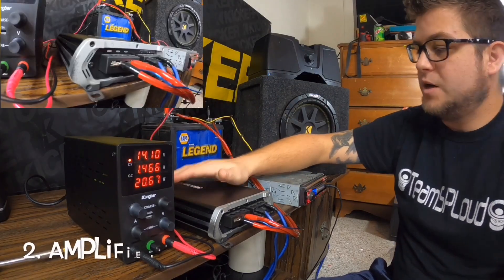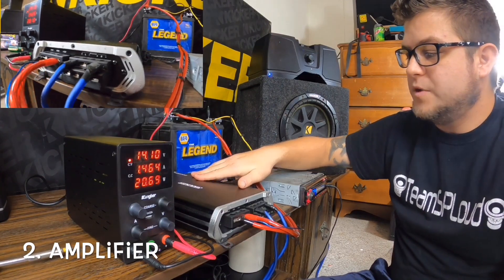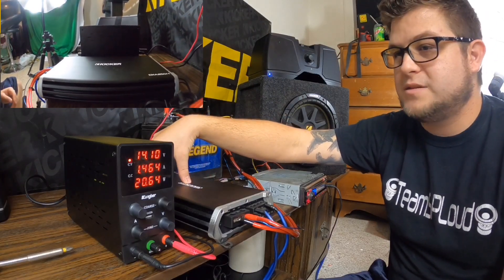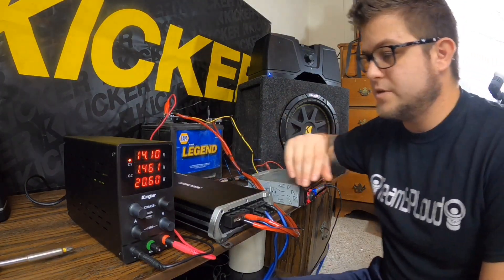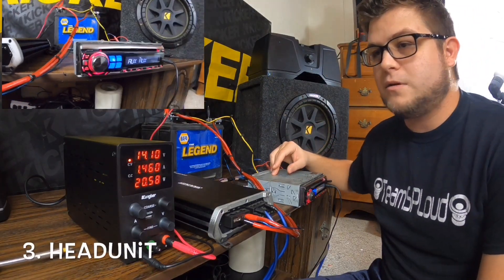The next thing you're going to need is an amplifier. I'm using this Kicker DXA 250.4 I got off a friend. It will be in one of my vehicles as a mids and highs amp, but it has switchable high-pass and low-pass so I can use it to test subwoofers and full-range or higher frequencies.